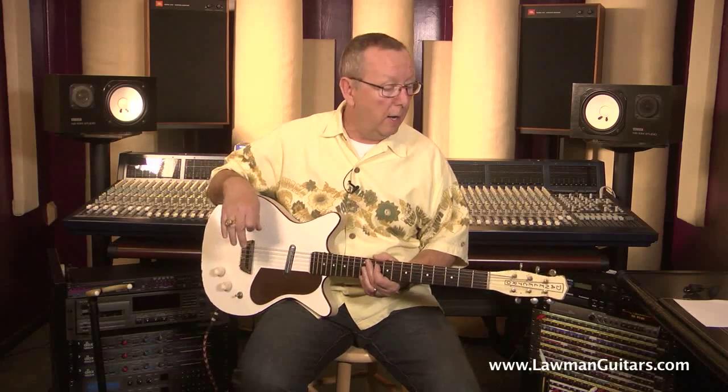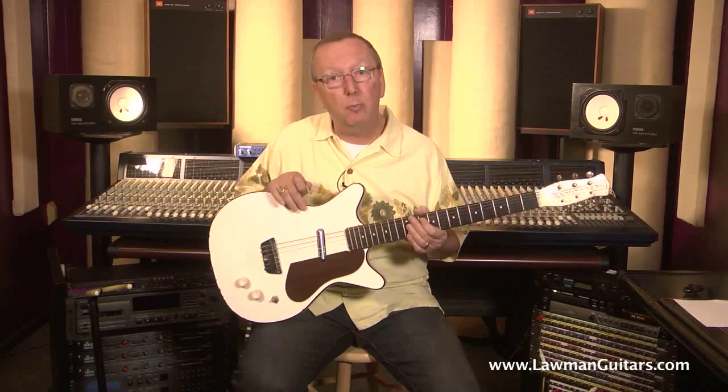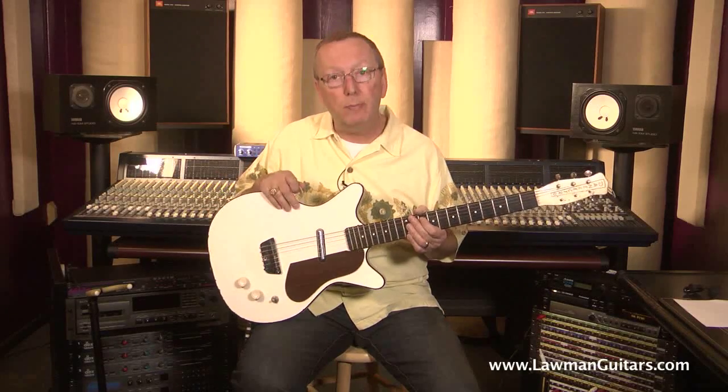What we have today is a 1962 White Single Pickup Danelectro Deluxe. This guitar was only made in 1962 — it is extremely rare. It was really hard to find this one; I had to search through a bunch of online catalogs to figure it out. This particular Danelectro came in a single pickup, a double pickup, and a triple pickup.